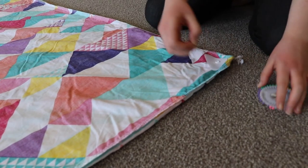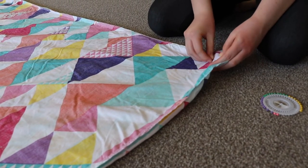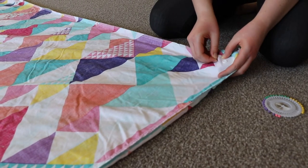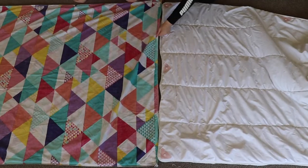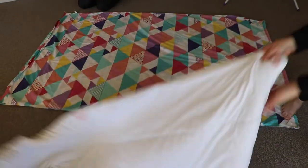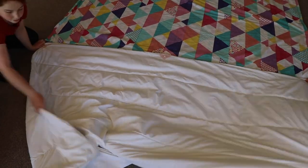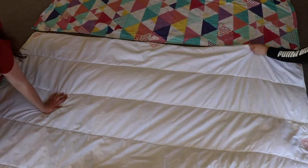Using the same method we used to place the pink duvet domes on the duvet, place the white duvet domes on the inside of the cover. Once you've correctly positioned all of the white duvet domes onto the duvet cover, it's a good idea to lay the cover down beside the inner to make sure that the domes are correctly positioned.